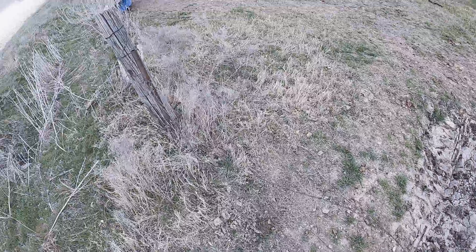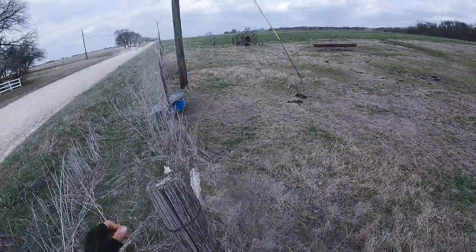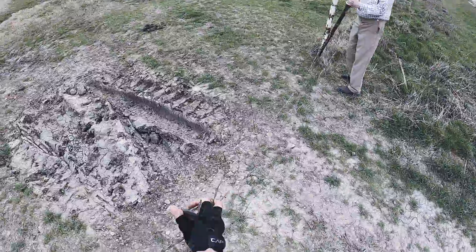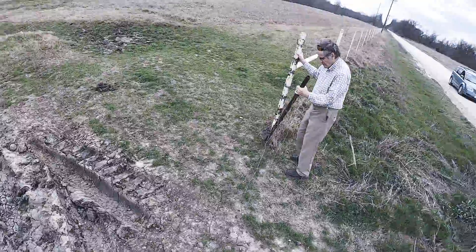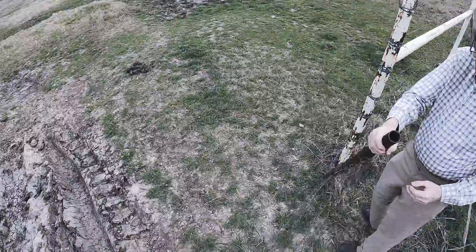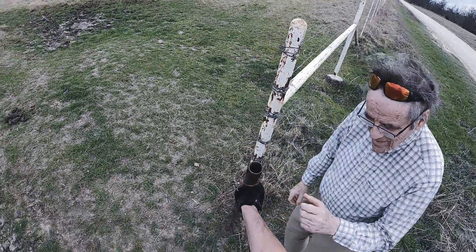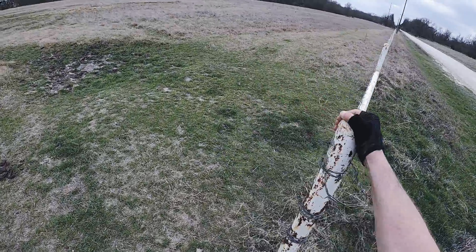We've got it taken care of. Looks good. Make sure it's not tangled — it's tangled up; that may keep it from stretching out the way we want it to. We'll try to get this strand on there once we get it. Actually, this strand probably should go on top there.